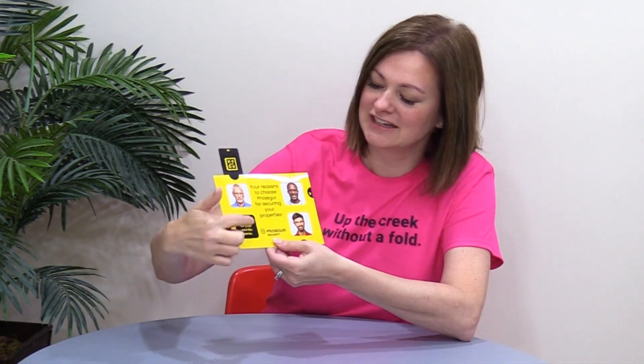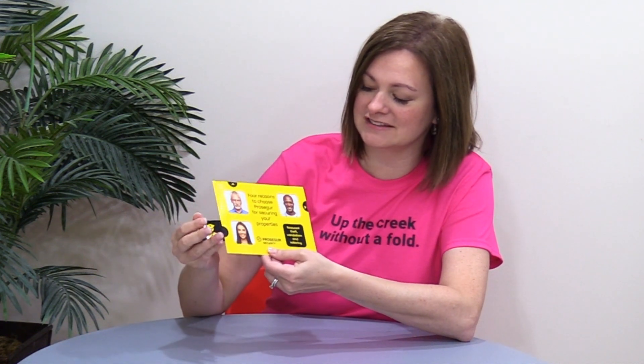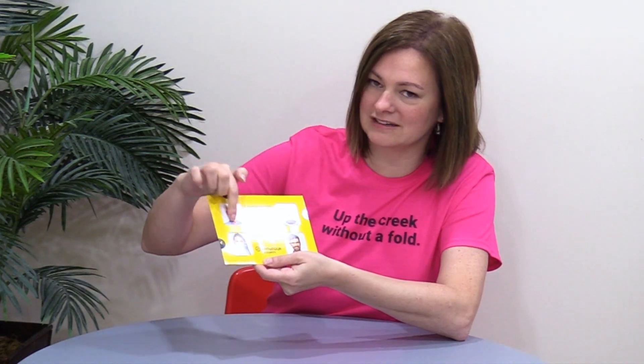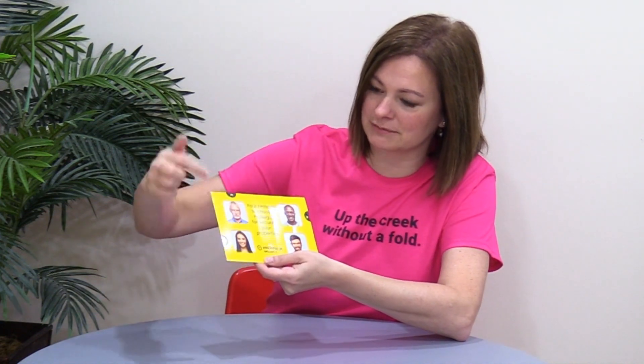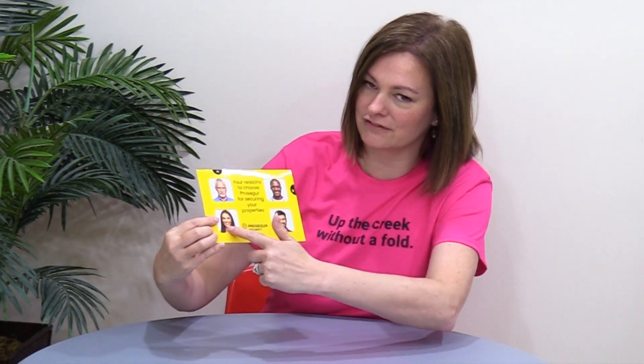Each pull here — you can pull the tab and it reveals an image or a message, and then you can push that down and pull another. One of the things I like about this is because the tabs are next to the windows, you would think that this might reveal something right here, but it actually reveals over here — so it keeps your eye moving around.